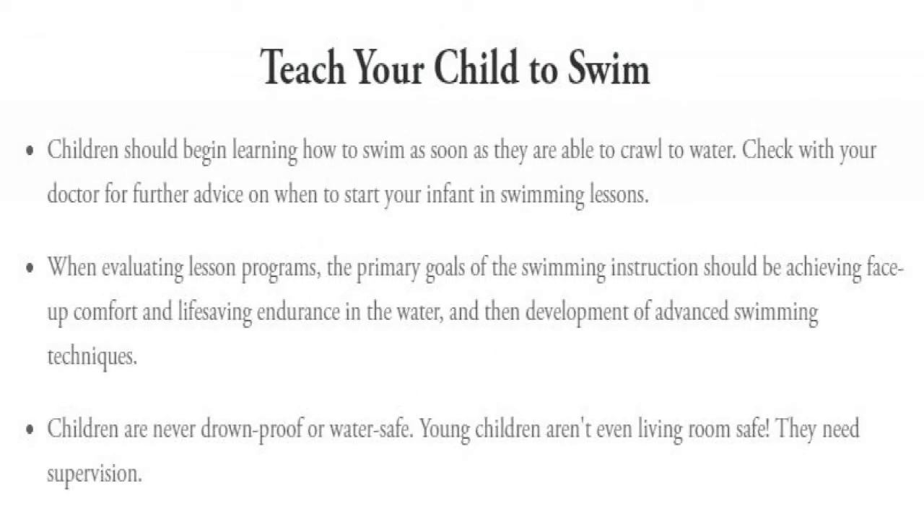Children should begin learning how to swim as soon as they are able to crawl to water. Check with your doctor for further advice on when to start your infant in swimming lessons.